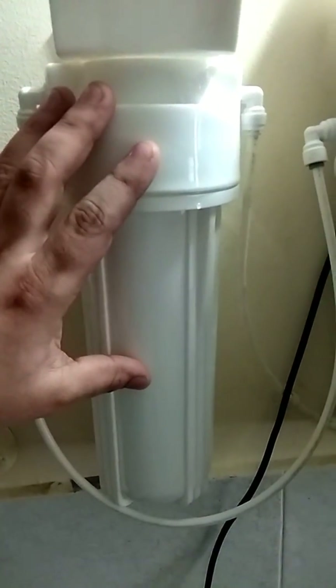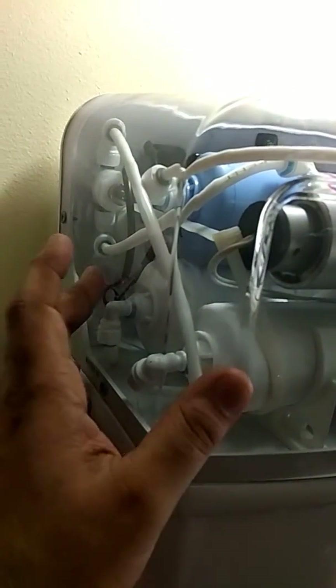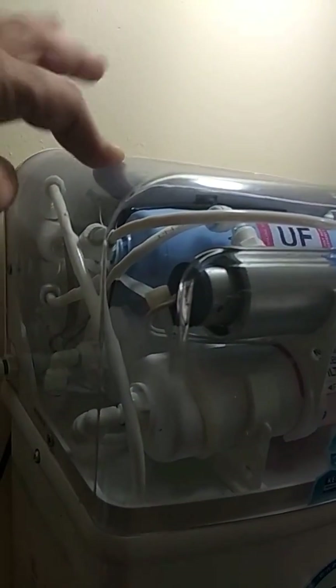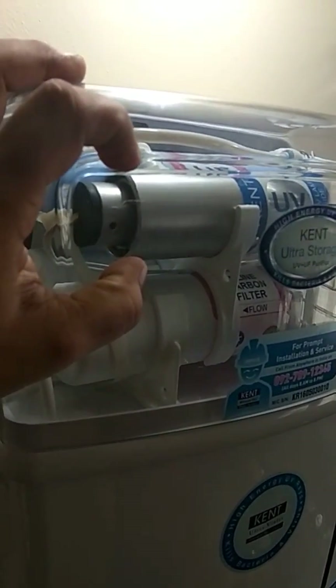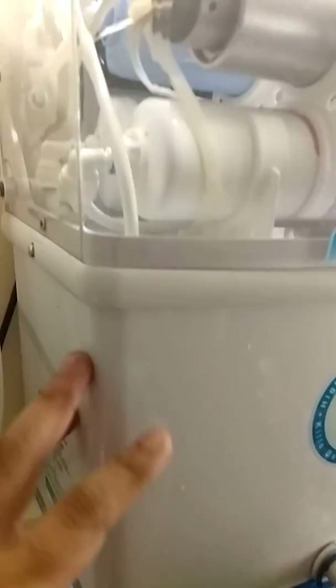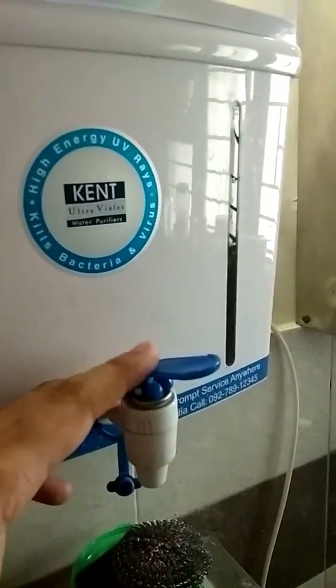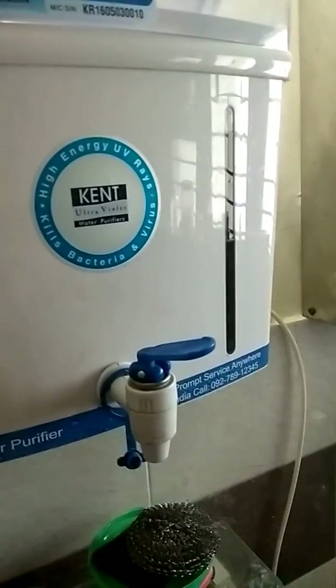The pre-sediment filter increases the performance and life of the sediment filter membrane and the carbon filter membrane, as these are rated for 5 microns. The UF membrane provides ultra filtration and the UV provides final disinfection. The flow is regulated at a constant rate by the flow controller, and the final purified water is collected into the 7-liter tank. From the outlet tap here we can get purified, disinfected water.